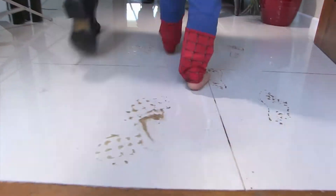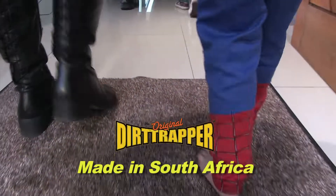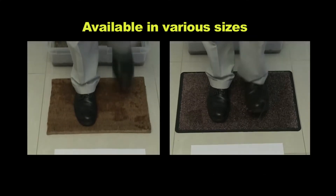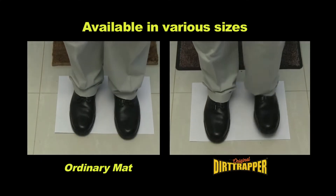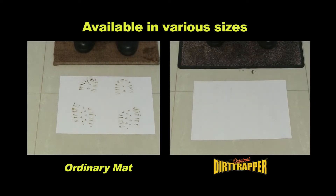Are unwelcome foot and paw prints coming into your home? You need the Dirt Trapper, South Africa's most trusted dirt barrier mat. In a side-by-side walk-off after stepping into this muddy mess, just look at the difference between the performance of a regular mat and the Dirt Trapper.